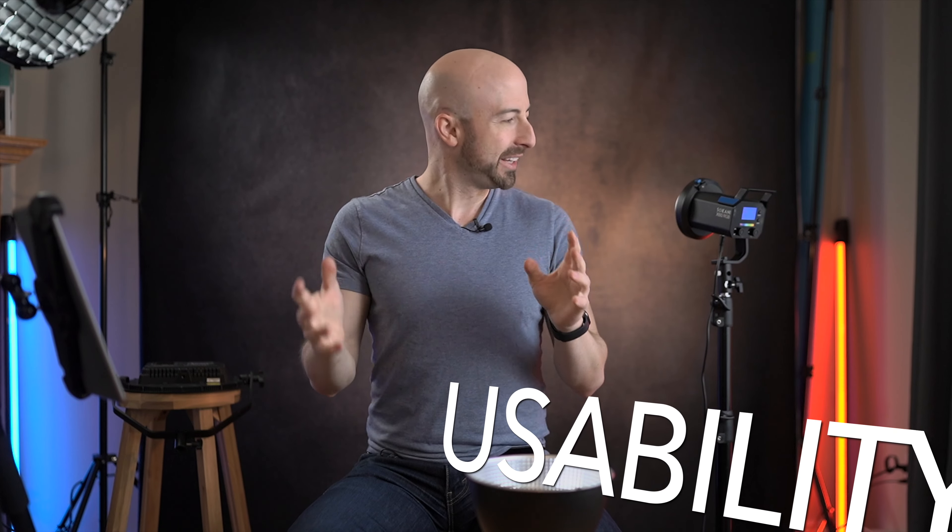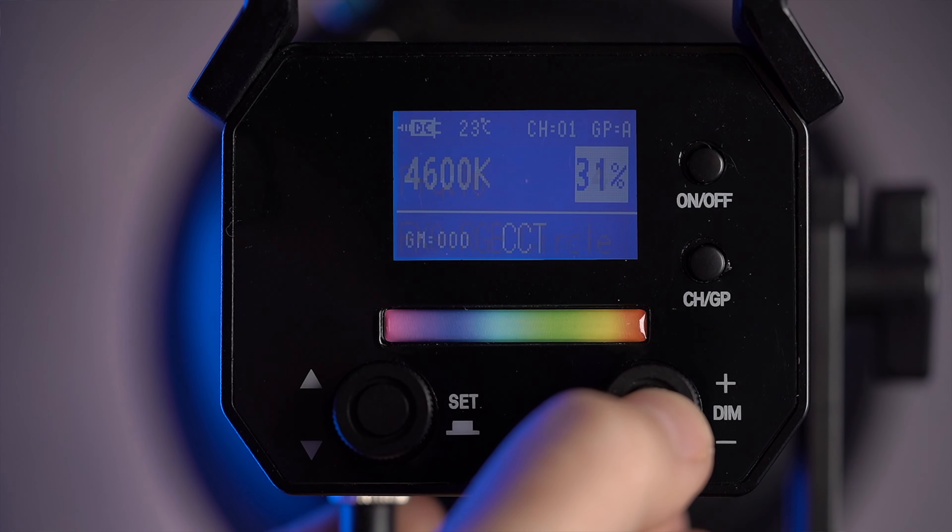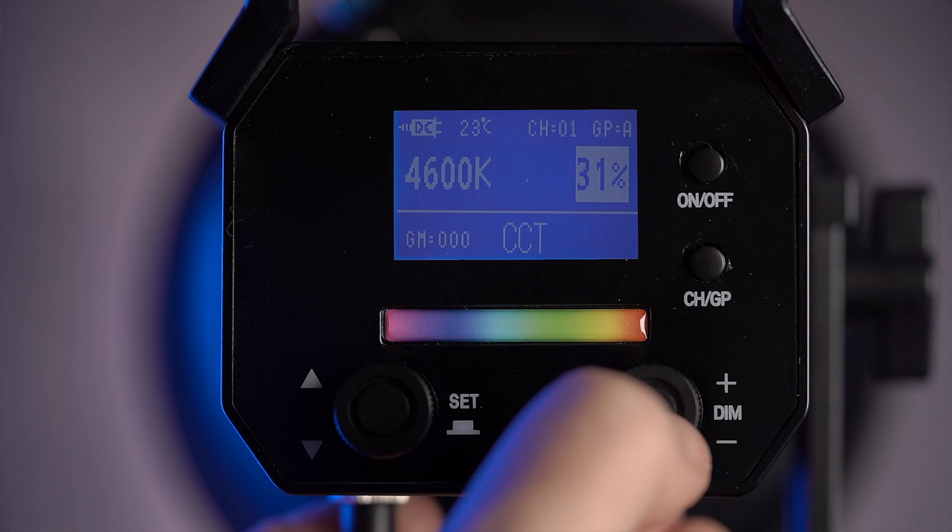Usability. Again, we're winning in a lot of these categories here. We have a Bowens mount — super usable. You have a bright, easily readable screen. We are lit here, you can still see the screen very clearly on the back. The off-axis viewing is not great — you can still see it, but the white text turns black. So it's not perfect, kind of a cheap panel, but it is well-specced for what it does.